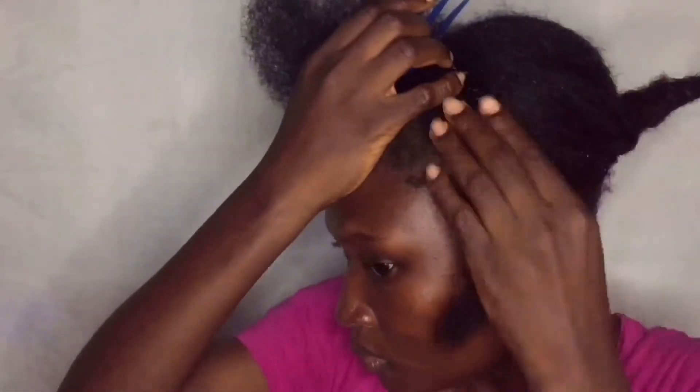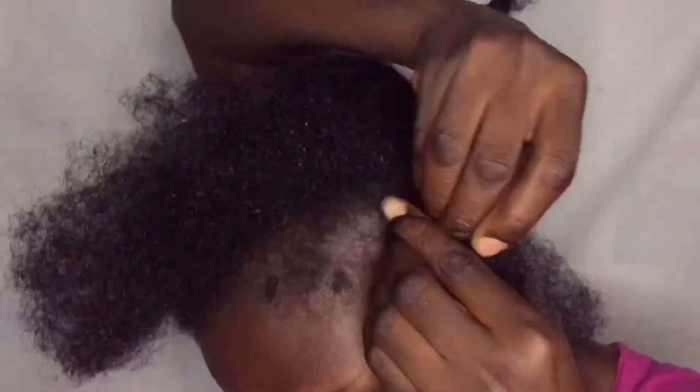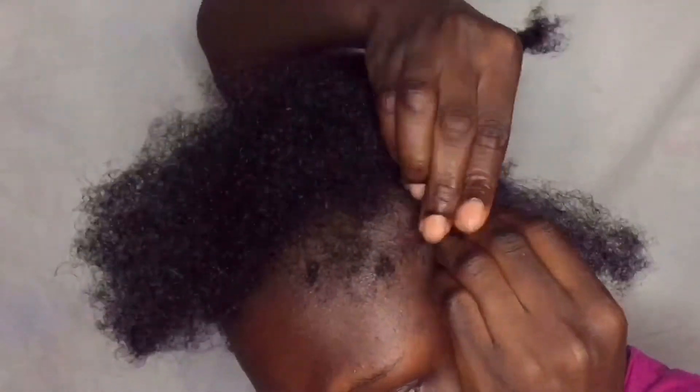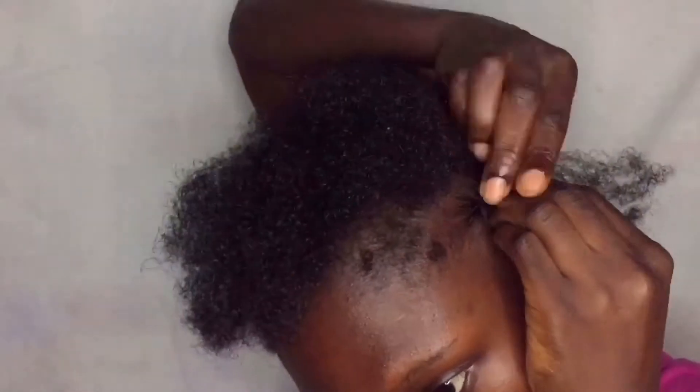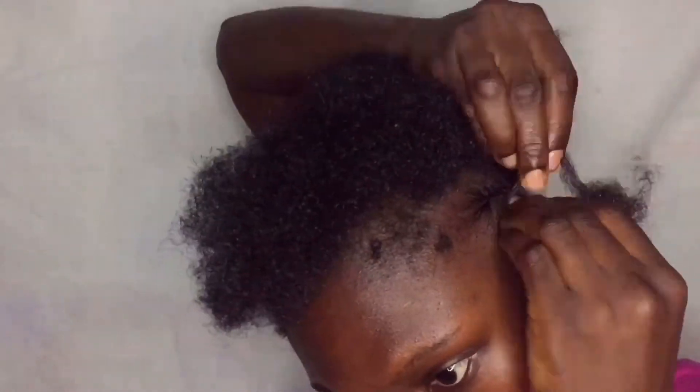I'm cutting just small parts because the front has to be tiny to make the crochet look presentable and nice. I'm doing that for all the parts I already cut down.